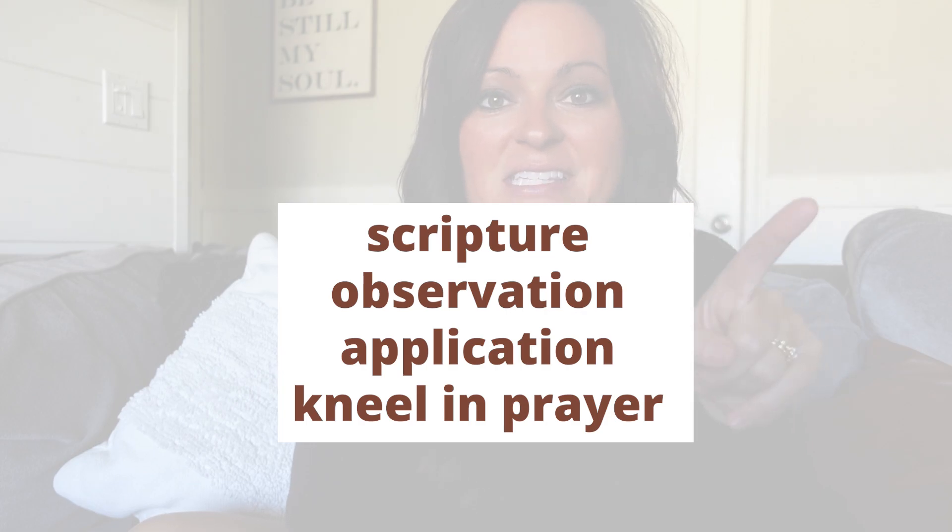I got the idea from Abby over at Rooted in Rest. She talks about the SOAK method. Some people have heard of the SOAP method; some call it SOAK. S-O-A-K: S for Scripture, O for Observation, A for Application, and K for Kneeling in prayer — the method I like that Abby shared. When you think of SOAK, you're thinking of soaking in God's word.